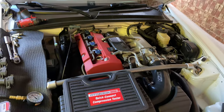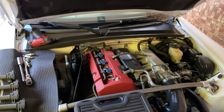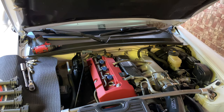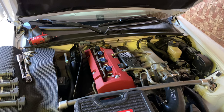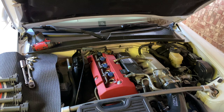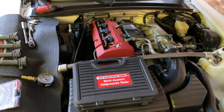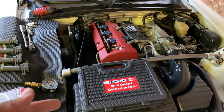I was noticing a misfire on my engine. I checked the plugs and coils — those are all fairly new compared to everything else — and everything looked good. So I thought it could be a compression issue and picked up a compression tester, since I don't have one here; everything's at my brother's house.